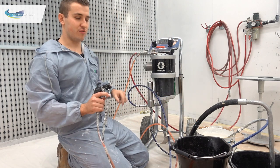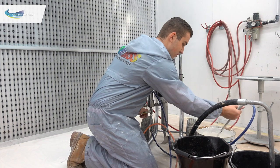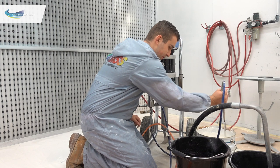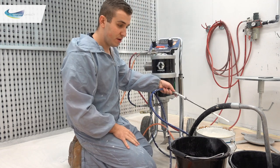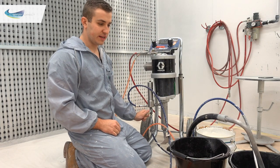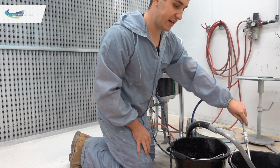Once water starts coming through, the paint is flushed out. Get a little more out of the return tube by opening that up. Now take the return tube and put it into the clean water bucket, recirculate that round — priming the system with water and flushing out any leftover paint.